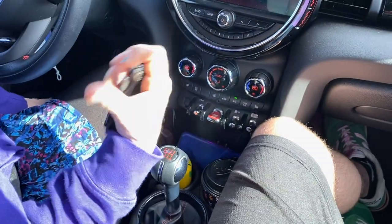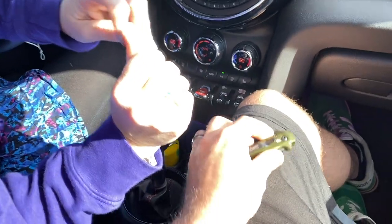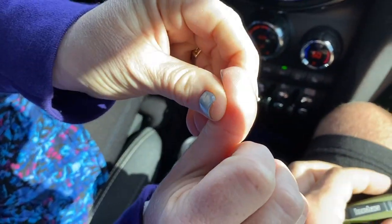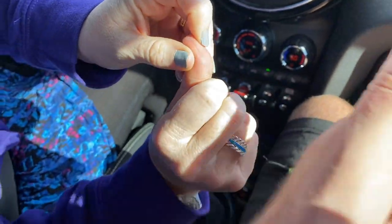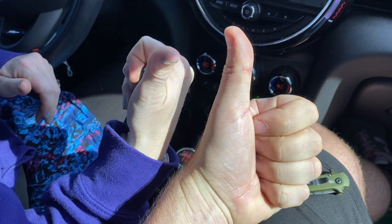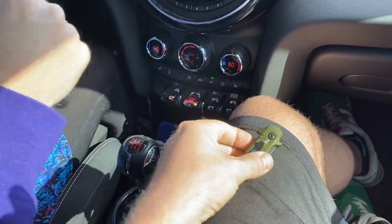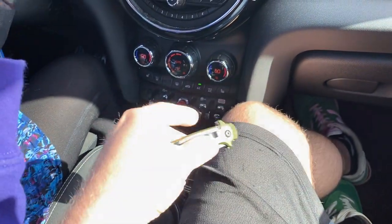Just now I touched the blade — oh you did! I can see it. Thumbs up for Frankie — thumbs up if you made it this far in the video because she cut herself slightly. It's not really — it's not like it drew blood.